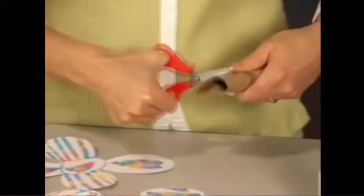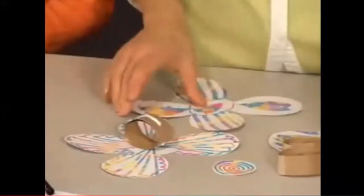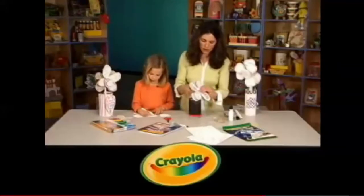Flowers and Mother's Day just seem to go together. This video by Crayola teaches your little one how to upcycle a cardboard tube and a small container into some handmade flowers for their mother that will last a lifetime.